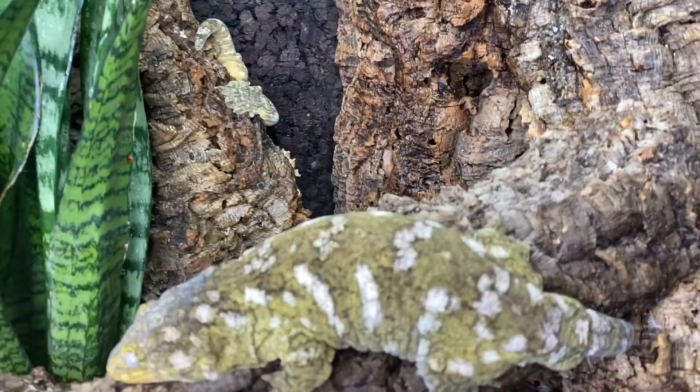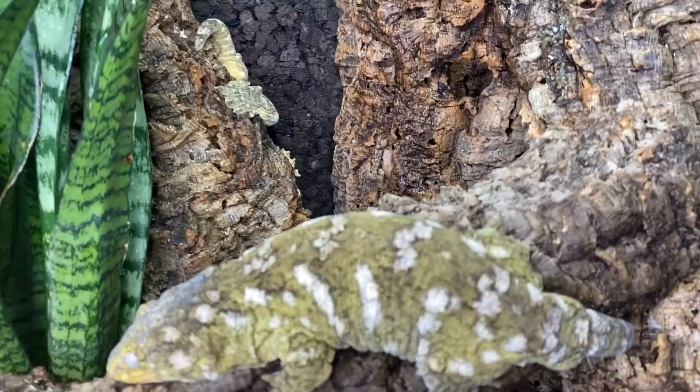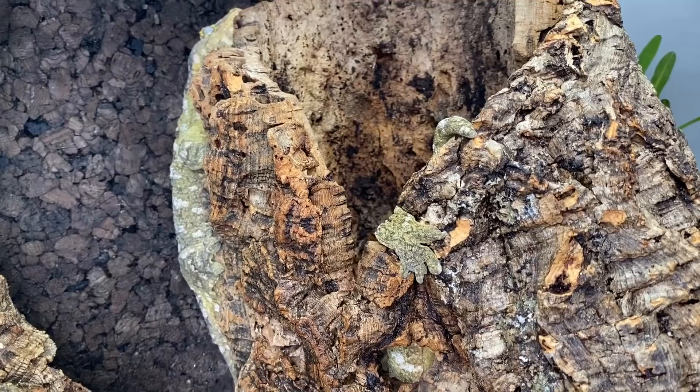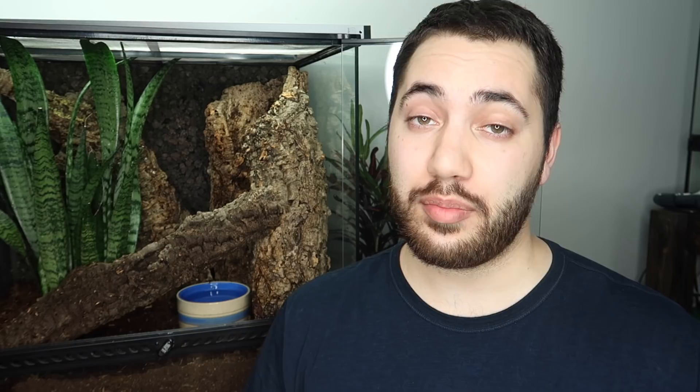I'm going to just let them do their thing from here on in. She found the cork hollow, and it looks like Jabba's above it as well — that's one leachie in the cork. There you have it — I hope you really enjoyed watching this video tutorial on how to set up a more naturalistic Rhacodactylus leachianus enclosure.